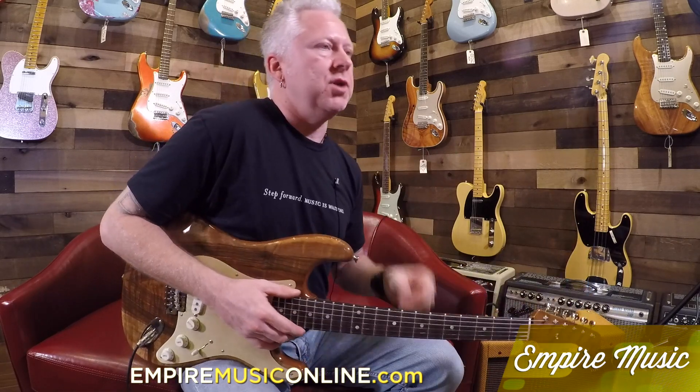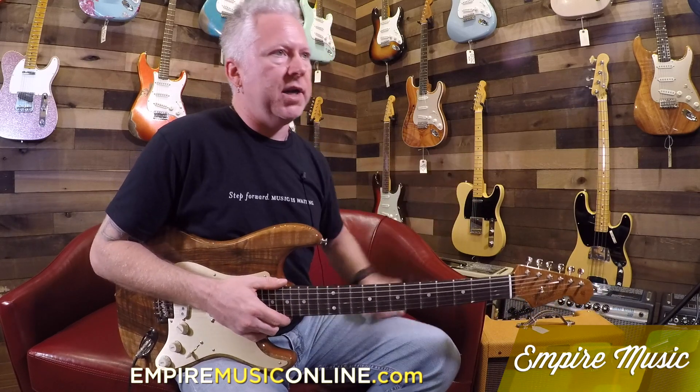You can see all of them on this one and the other models as well that are part of the run. EmpireMusicOnline.com.